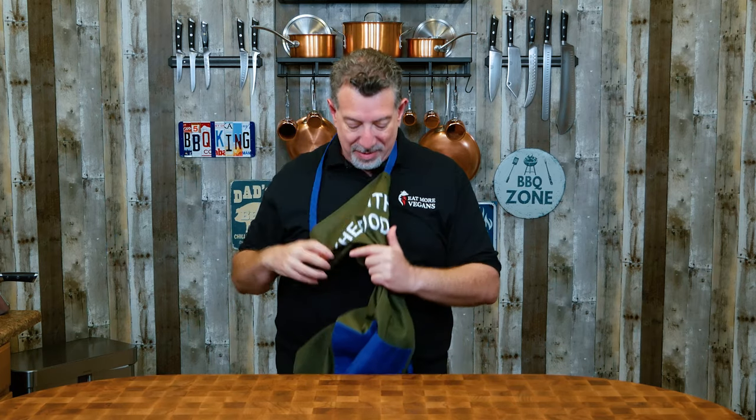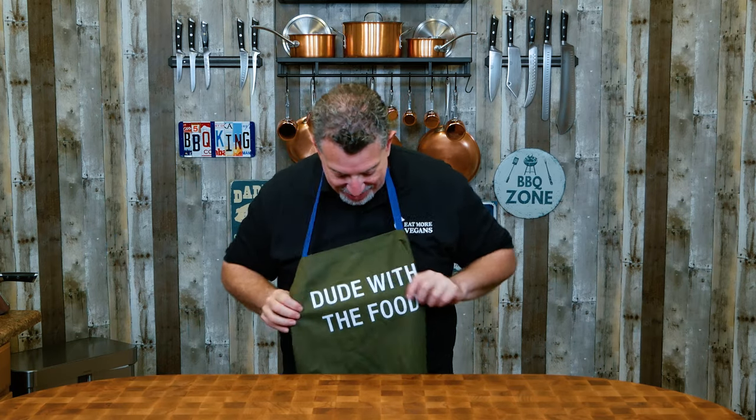Now for Hungry Man Kitchen, I've got a new apron. Those of you who've been here before know that I'm kind of into aprons since I've lost all this weight on keto and I can fit into store-bought aprons now. I thought, what better apron for a Hungry Man? A Hungry Man needs the dude with the food.